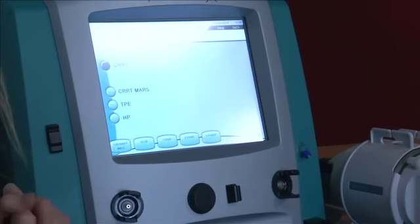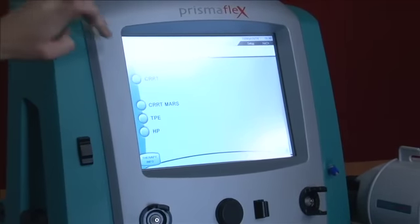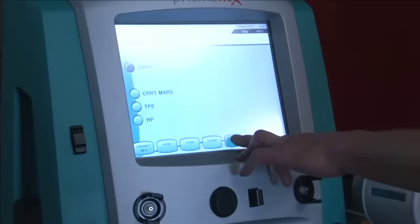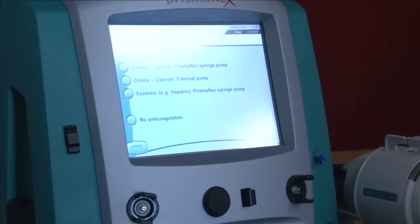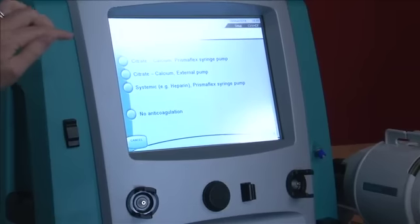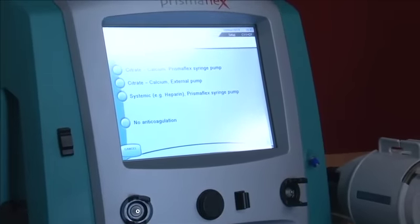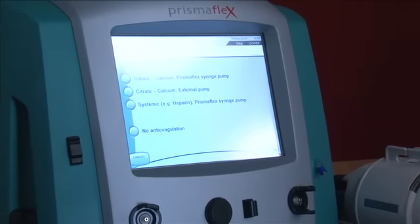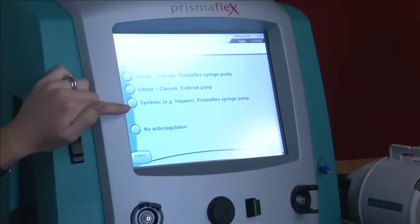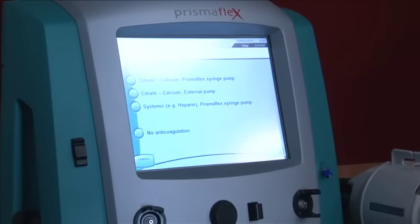Now you get to choose your therapy — CRRT. Then you choose what sort of anticoagulation you're going to use. At the place where I work we use citrate with calcium delivered via a specific syringe. Not many places use citrate with an external pump. There's also a systemic option, but what we're setting up here is citrate — our regionalised anticoagulation.